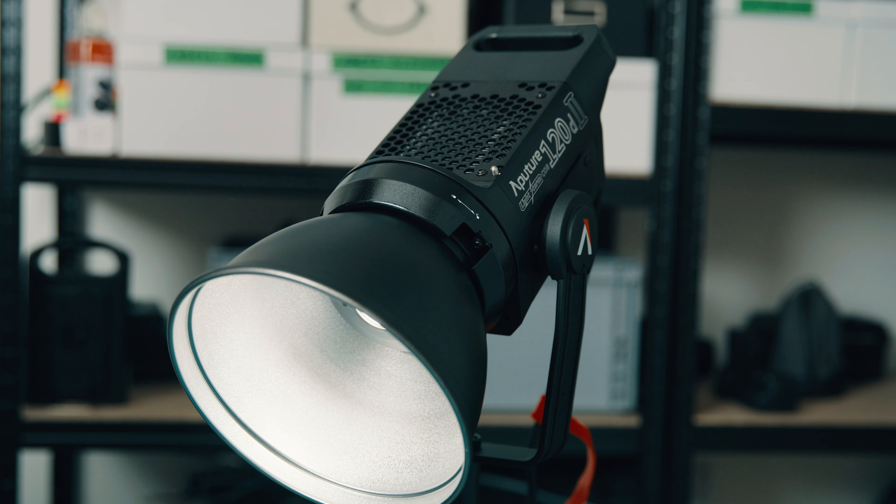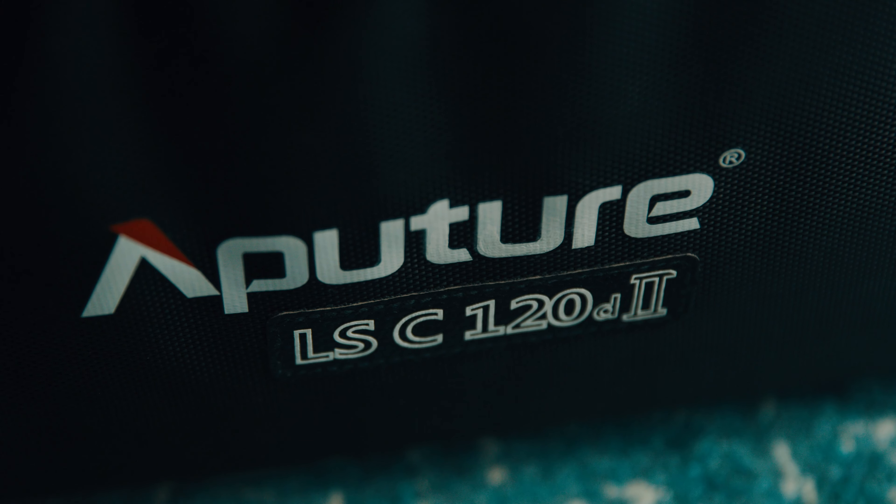Aputure also supplies a few nice accessories for that same Bowens mount, so you could use the fresnel mount for example — which is pretty useful if you really want to spot something — but you can also use a light dome or third-party accessories that work with the Bowens mount.